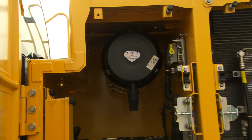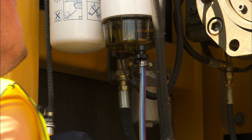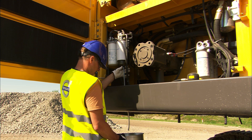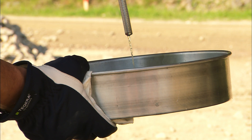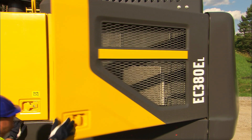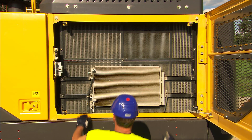Located behind the cab are the electrical box and the engine air filter. If the system is indicating a full water separator, drain it into a safe container. Check the radiator and coolers for any damage. If you're working in a confined environment, check that the coolers are not clogged. Clogged coolers and radiators could result in poor performance or overheating.